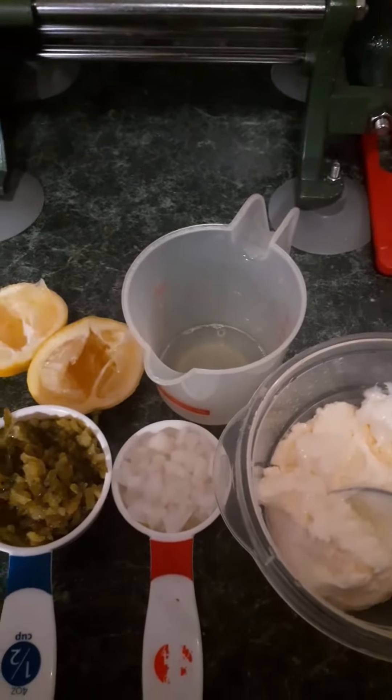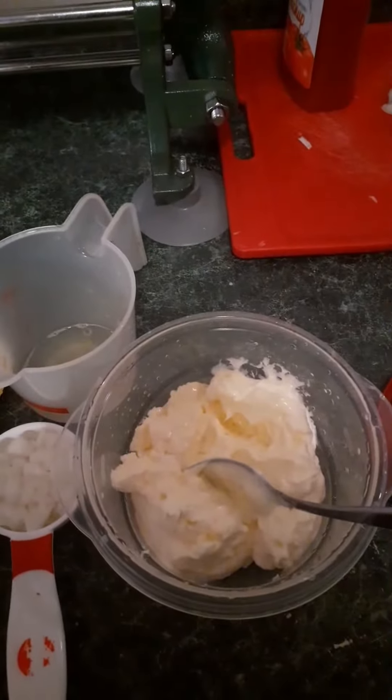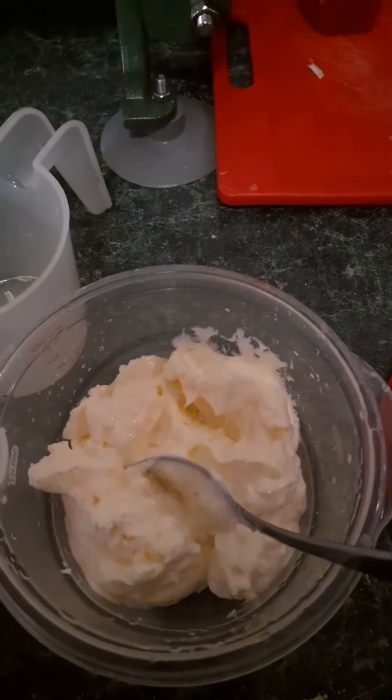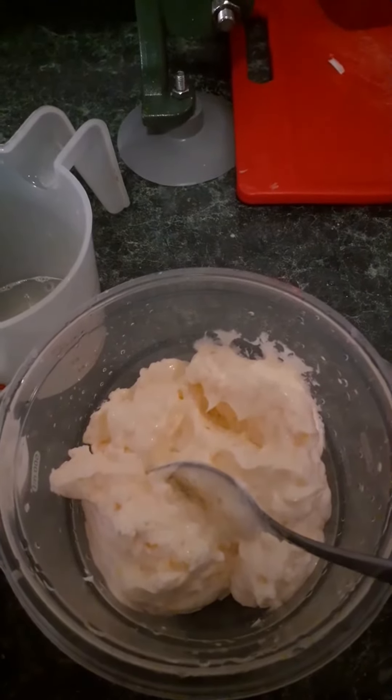Today I'm going to be making tartar sauce, and I'm going to start by telling you what does not go in tartar sauce. Nothing sugary goes in tartar sauce. The pickles have to be dill pickles. The mayonnaise has to be a non-sugary mayonnaise like Hellman's or Duke's. No Miracle Whip, none of that crazy stuff.